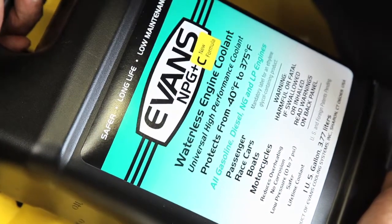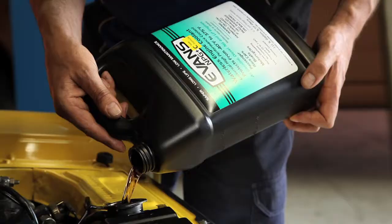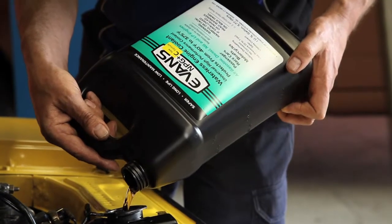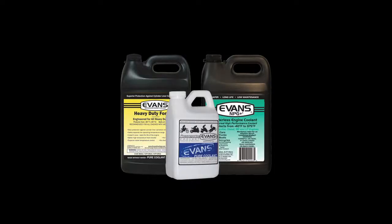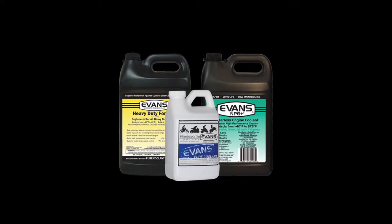We all know the old story — you pop the radiator cap off and you get a massive explosion of water. With Evans Waterless Coolant, because you don't have that evaporation and you don't have that build-up of vapour pressure, when that car's at operating temperature, you can stop, pop that radiator cap off — it's still going to be hot, but you're not going to get that explosion of water.